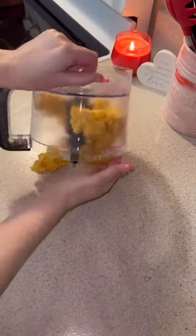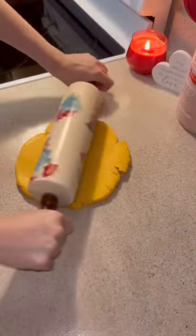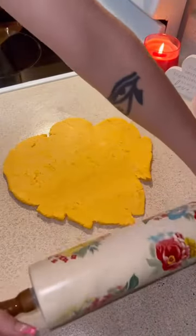Mix it until it looks something like this — it literally has the consistency of play-doh. Then I rolled it out into a thin layer.